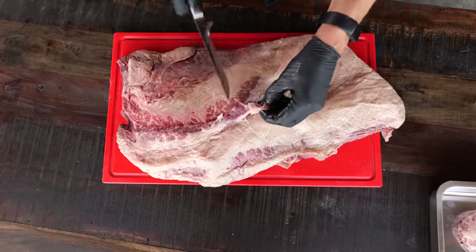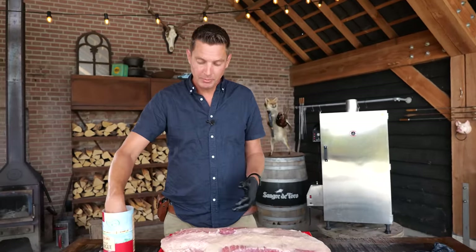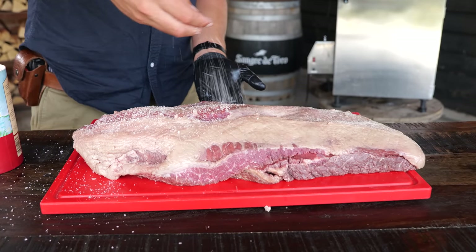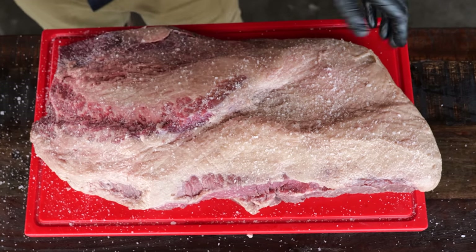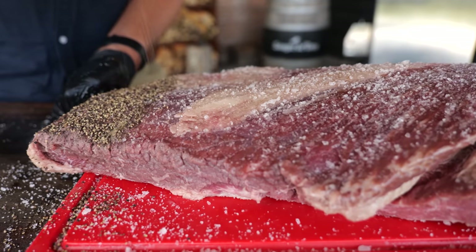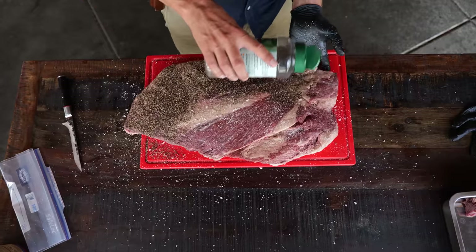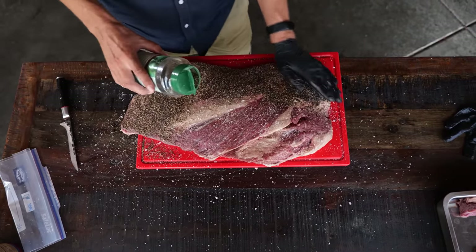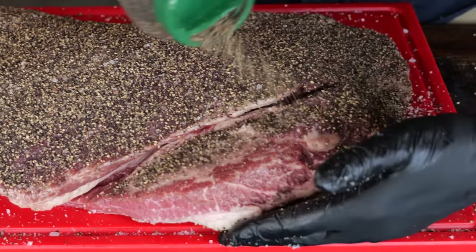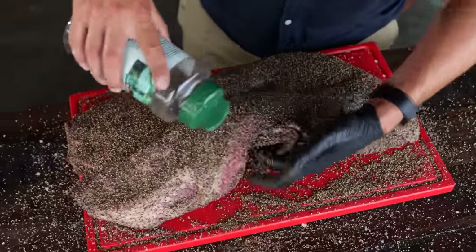I'm going to trim this side up as well. This is going to be a home-style Texas brisket, so I don't want to overdo it on the trimming. A classic Texas style brisket is all about the black pepper, so I'm just going to sprinkle this with some salt — I'm using fleur de sel, one of my favorite types of salt. That salt is going to draw moisture and melt down onto the brisket. And now, as is customary, a lot of black pepper for bark. If it doesn't stick, just spray it with a little water. I'll give it five minutes to stick, then flip and cover all sides.